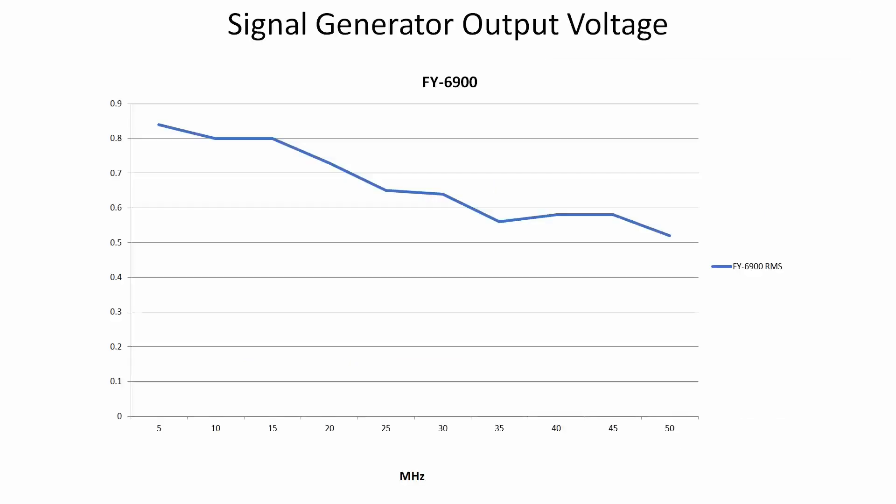Here's the FY6900 and here are the measurements of RMS voltage taken on the Hantec DSO5102P. If I now put in a line which describes the 3dB down point, as you can see the scope performance slowly tails off, and just above 30 megahertz it crosses the 3dB line. You could probably argue that up to 45 megahertz it's still pretty much on the 3dB line, but beyond that it starts to tail off.